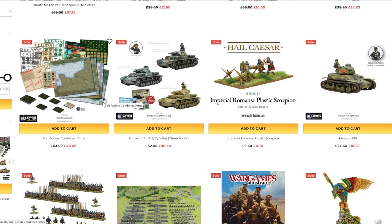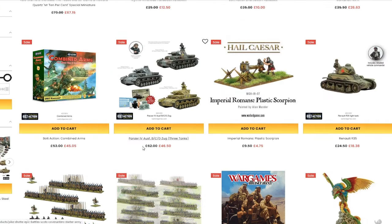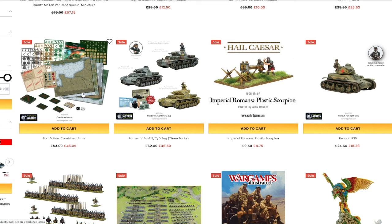If you are a person who likes to play non-Games Workshop games — maybe historical wargames, medieval games, English Civil War, Second World War, all those sorts of things — or maybe you like really small-scale games like 6mm games, or maybe you've got something for Mesoamerican mythology, Warlord Games has a little bit of everything for everyone.